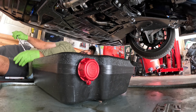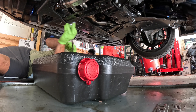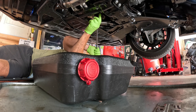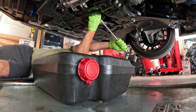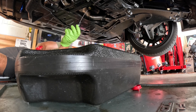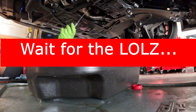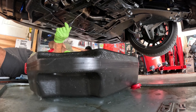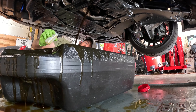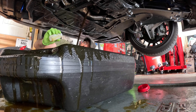We've got a 17-millimeter drain plug — we'll go ahead and knock that loose. Oh, that's fresh oil, you can just tell it looks great. I almost feel like I shouldn't drop this oil, but we'll go ahead and do it. Holy cow, that's a big volume — it looks great.